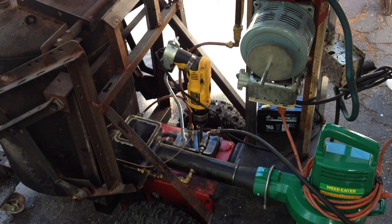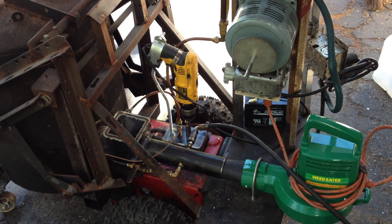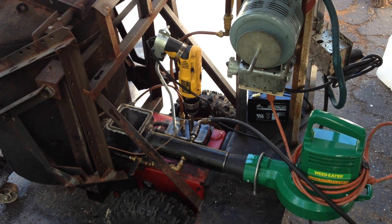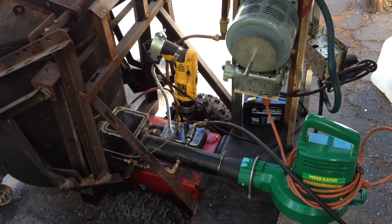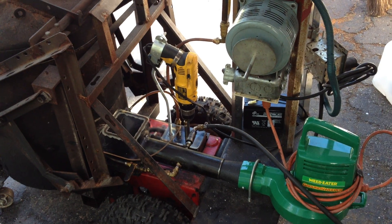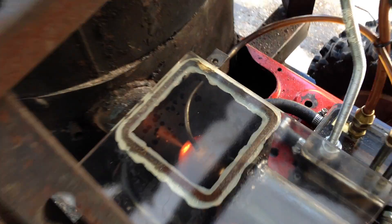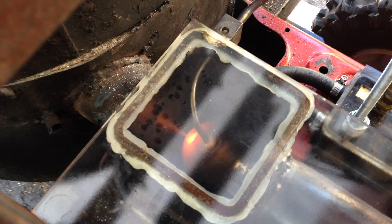This is what I call post-apocalyptic engineering. This was all built with parts that I had. I bought almost nothing except a couple of the little brass fittings. The Volkswagen oil pump was a key feature.